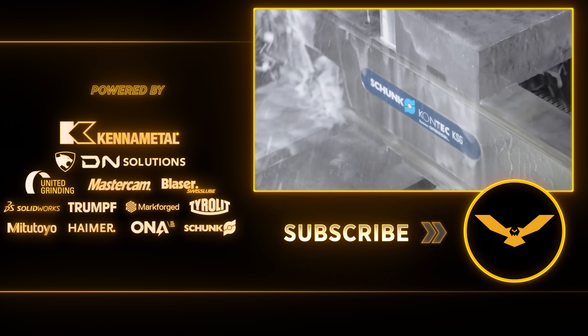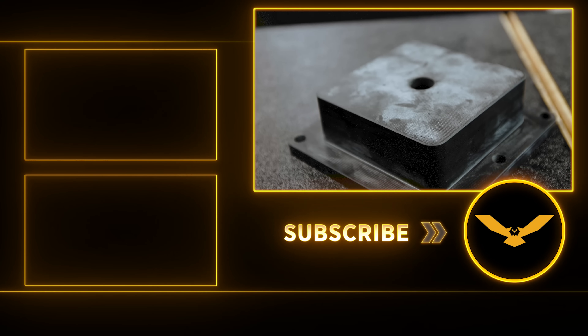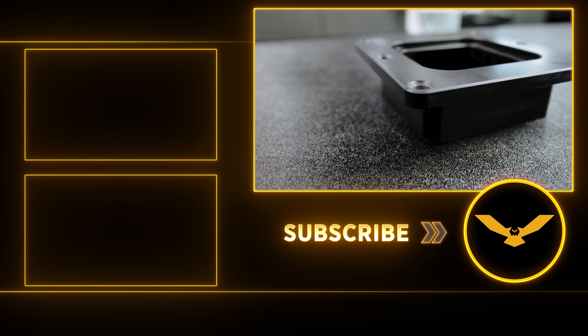If you guys think you know how long this part took to manufacture, let me know down in the comments. In the first 24 hours of the video's release, if you get the closest, I'm gonna let you know and we're gonna pin your comment. I'll catch you guys next time.